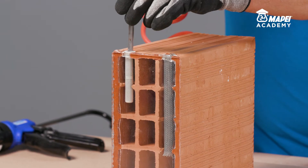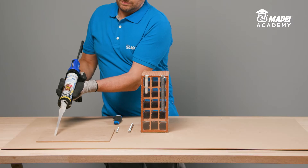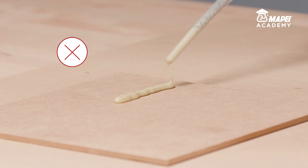The 300mm cartridge just needs a simple preparation operation prior to use and a traditional silicon gun. Thoroughly clean the inside of the hole to get rid of any loose or detached parts. When a new static mixer is used, always dispose of at least the first three shots of resin until you obtain a uniform grey colour.